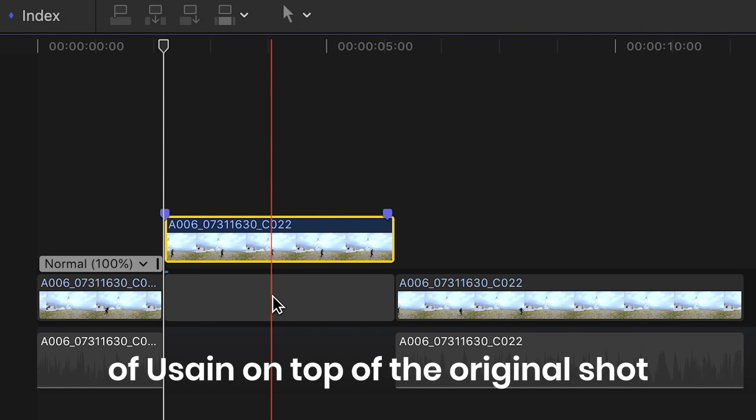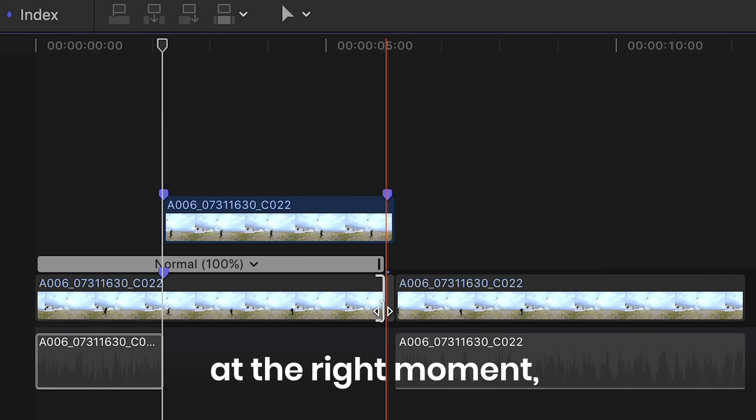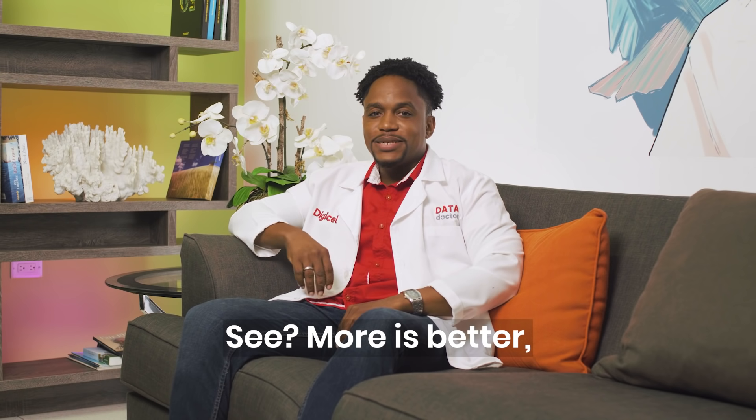When we put this frozen cutout of Usain on top of the original shot of him running, making sure to start it exactly at the right moment, it looks like he's been cloned. And if we do it eight times, see? More is better. Am I right?